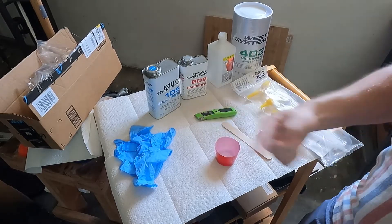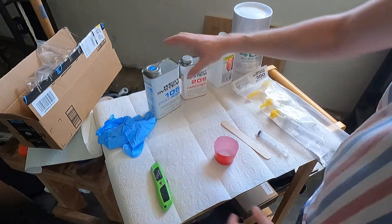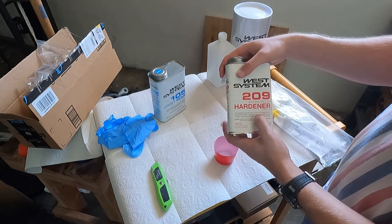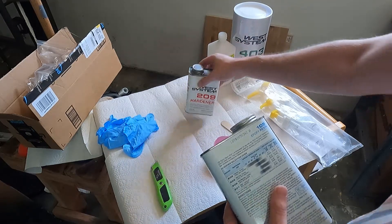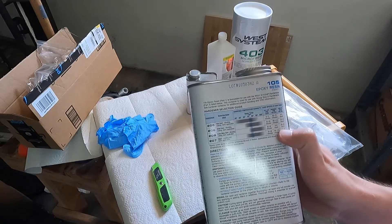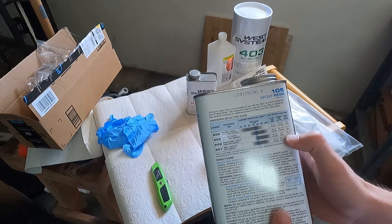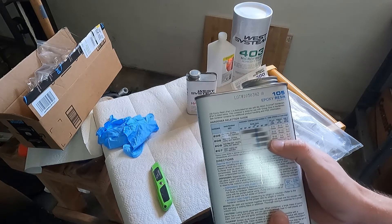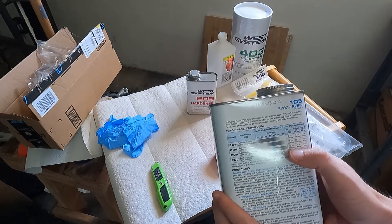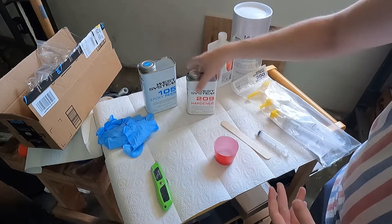Now that all the holes are drilled, it's time to start mixing the epoxy. I'm using West System — the 105 epoxy as well as the 209 extra slow hardener. With the 209 hardener, this epoxy will take 20 to 24 hours to cure. It's about 85 degrees in the garage so it'll be a little quicker, but still a full day. It does give us about a 40-minute work life, so once we start mixing and it starts kicking off we have 40 minutes to apply all the resin.